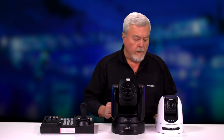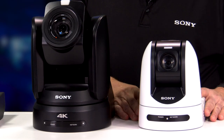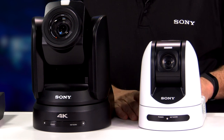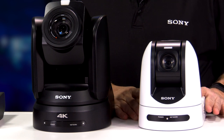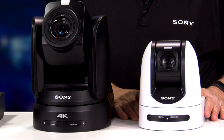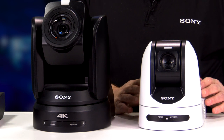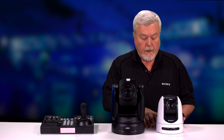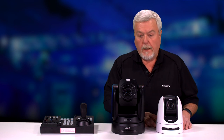Finally, I wanted to talk about the SRG-360SH. This is a triple output camera — it's doing 3G-SDI, HDMI, and up to three IP H.264 encoded streams. The camera allows you to input stereo audio and we AAC encode that into the IP stream. We also lip sync and output that audio across your HDMI and your 3G-SDI outputs. The camera is POE+ as well.